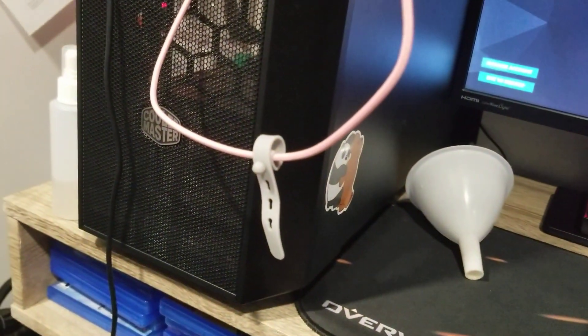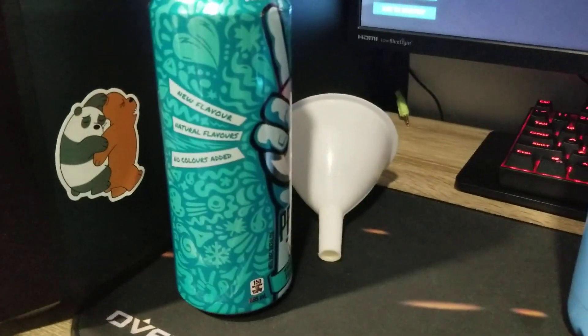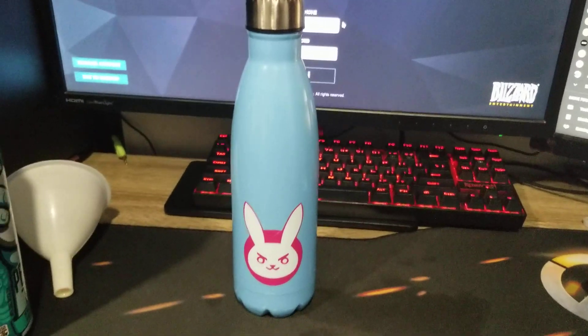The Diva Juice! Let me close it — there we go. Let me drink some. It tastes good, but it's not blue. I thought it was blue, but it's not — it's like apple juice color.